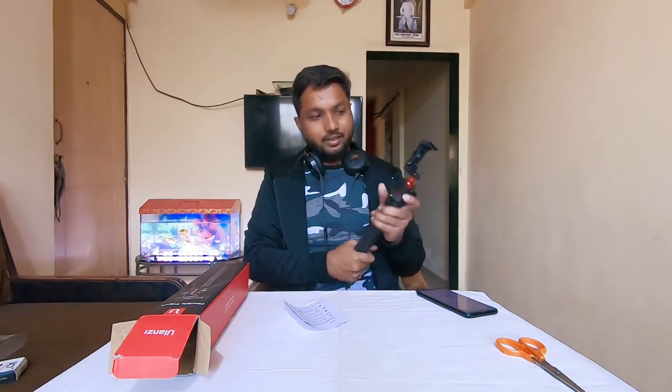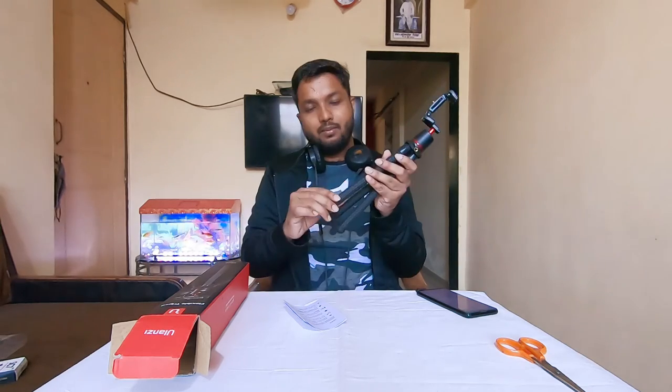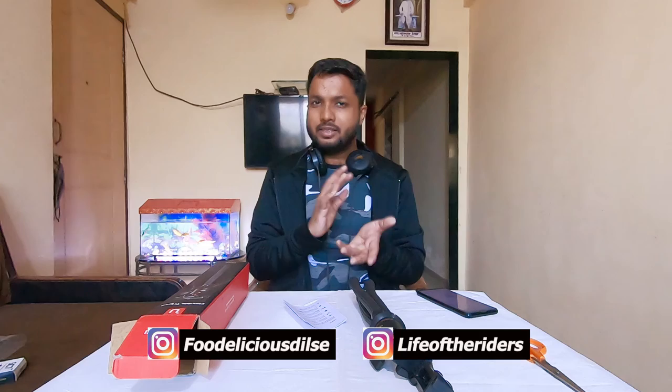This was the unboxing and review of the Yulanzi tripod. The best part is that it feels durable and heavy. Because I have DSLRs, it can handle their weight very easily. Normally if you use a small tripod, it can't handle DSLR weight, but this one is very strong and can handle it with no issue. Now I will start using it, and after some wear and tear over the next few days, I will make a separate review video.